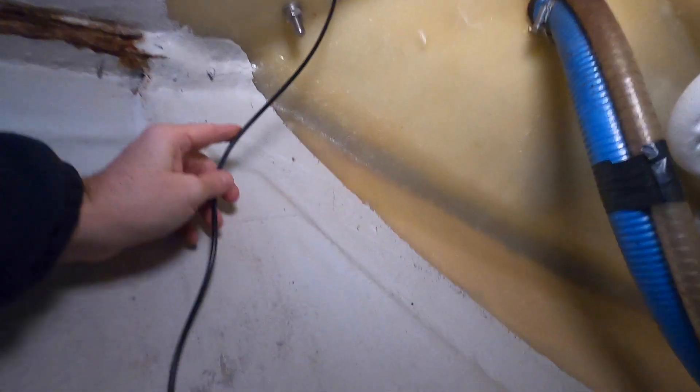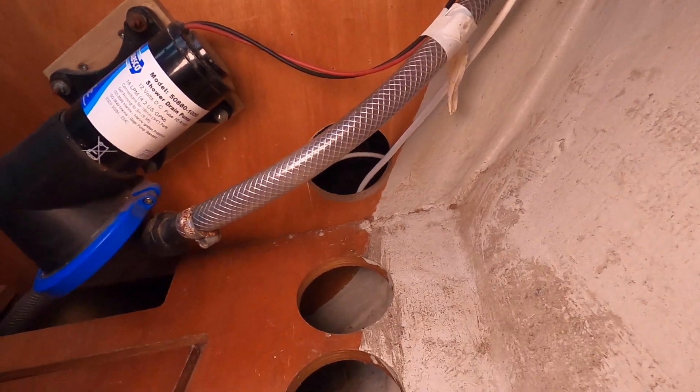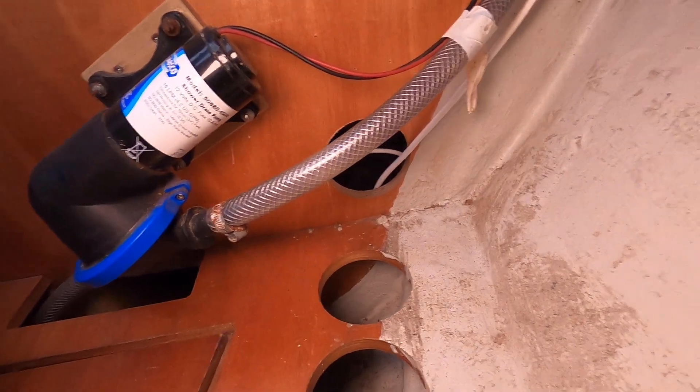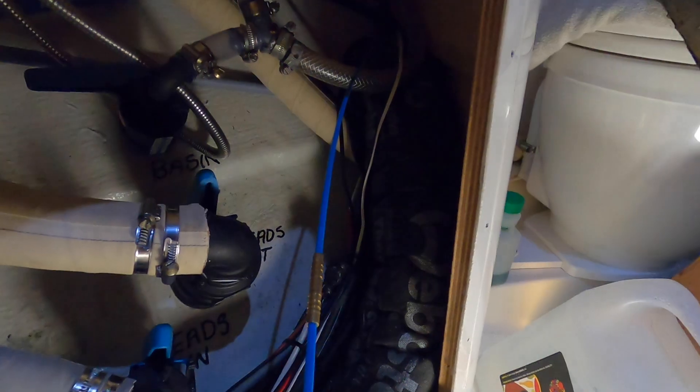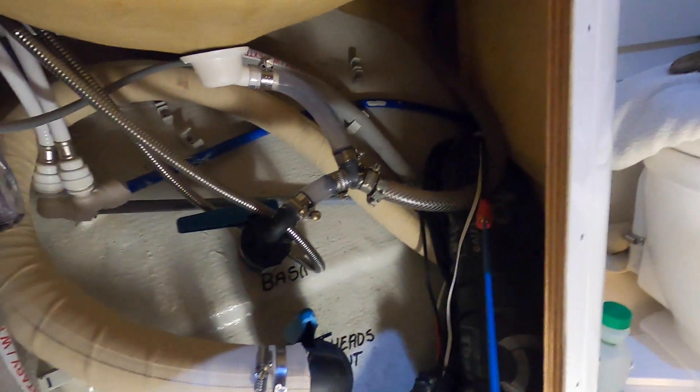Cables through there, running down along here, all the way by the side of the heads, and finally winding up at the chart table. Should now just start to pull through - and there we go.